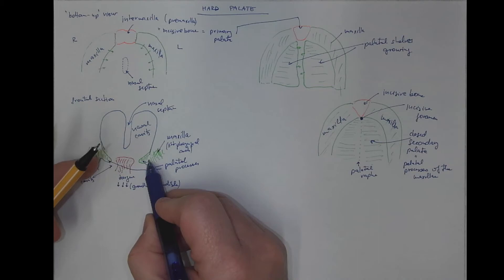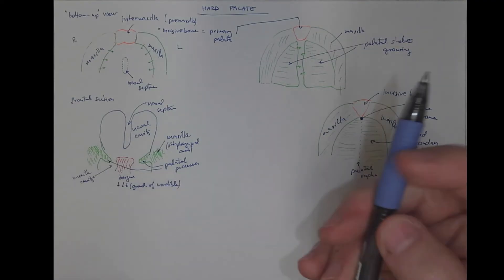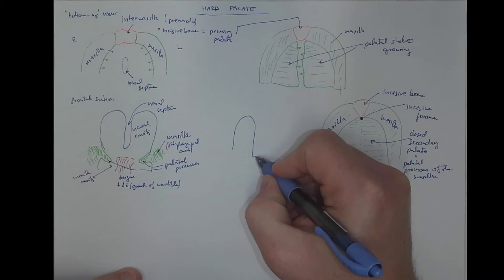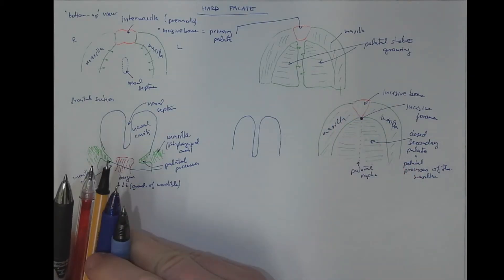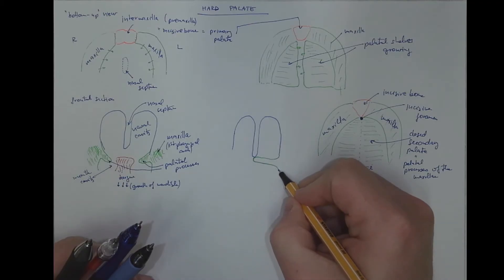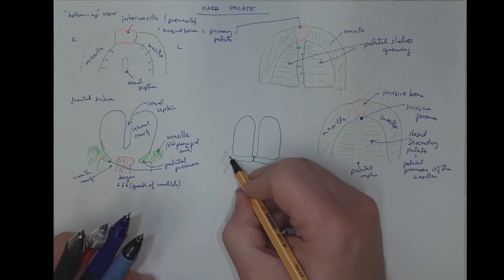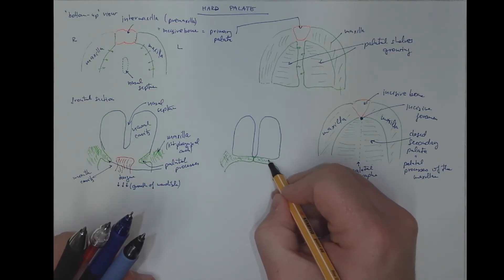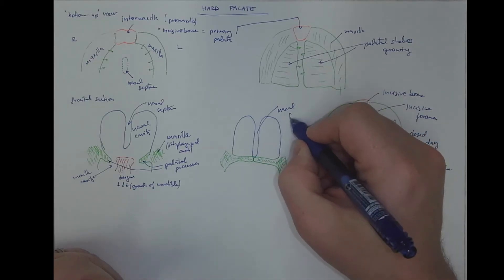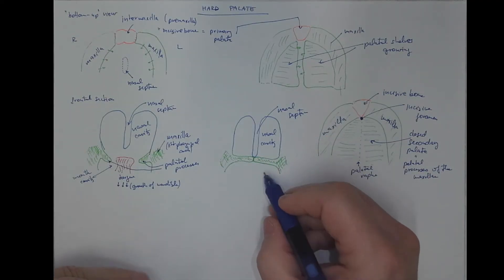Now the tongue needs to undergo some descent. It goes down, pulled down by the growth of the mandible and the floor of the mouth cavity, and it pulls the tongue down. Therefore the palatal shelves can become straight and meet in the midline. On the next scheme we see the nasal cavity, the nasal septum, and the completely closed palate, where both the left and right palatal processes of the maxilla fuse with the nasal septum and with each other, completing the separation of the nasal and oral cavity.